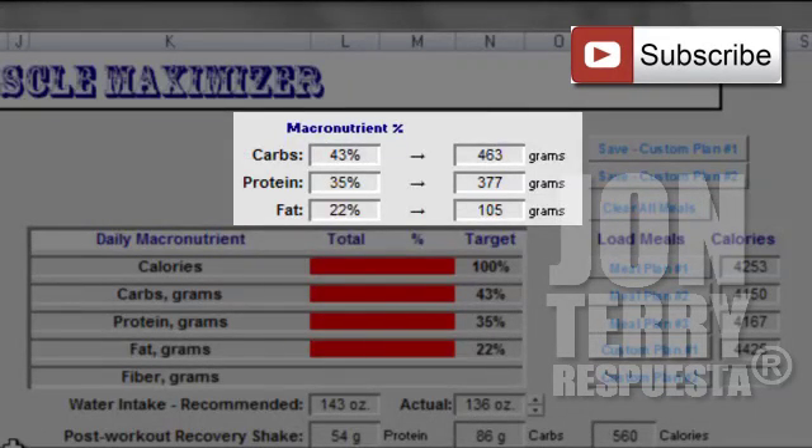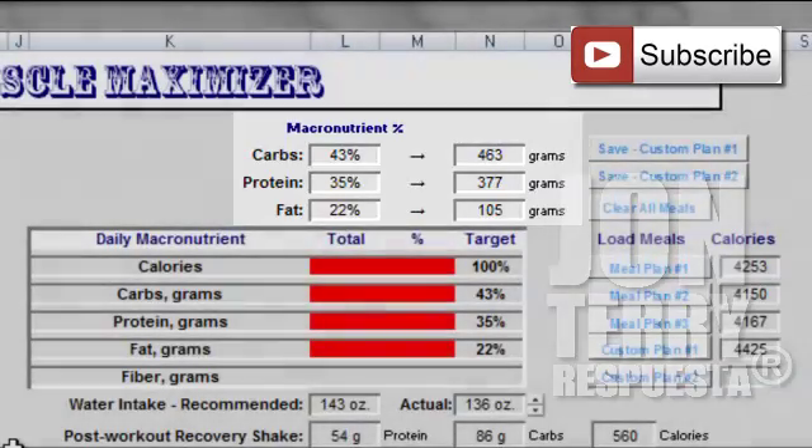I am going to be required to have 43% carbs, 35% protein, and 22% fat. The most important thing though is the number of grams — take a peek over to the right and you'll see that translates to 463 grams of carbs, 377 grams of protein, and 105 grams of fat.